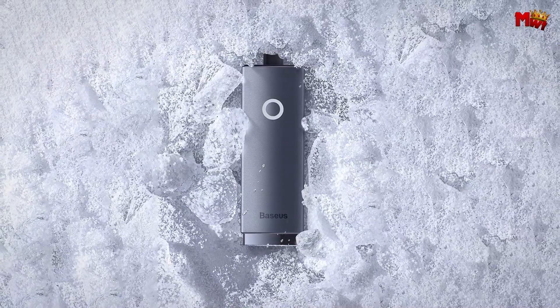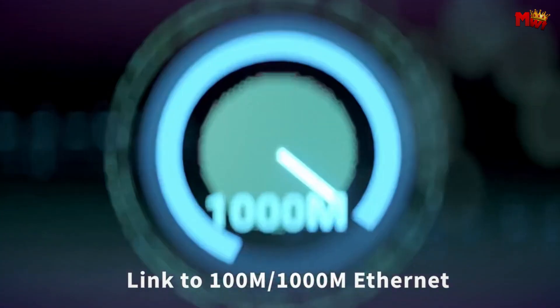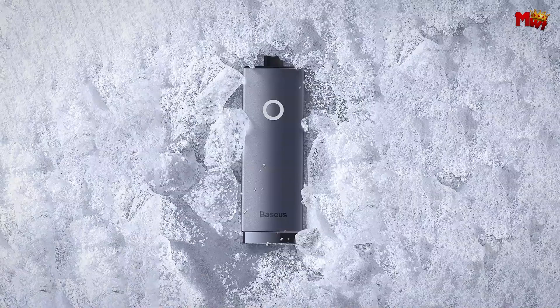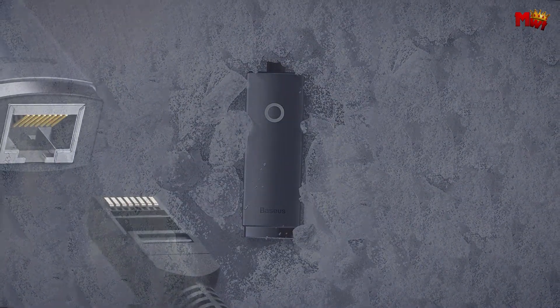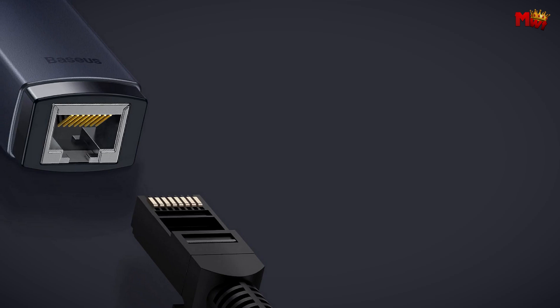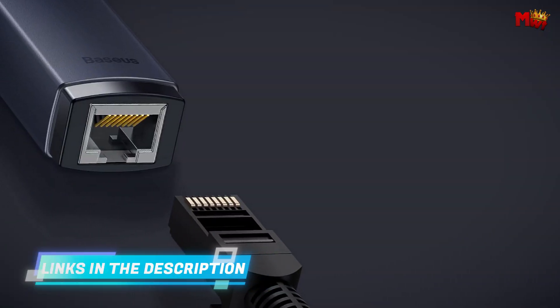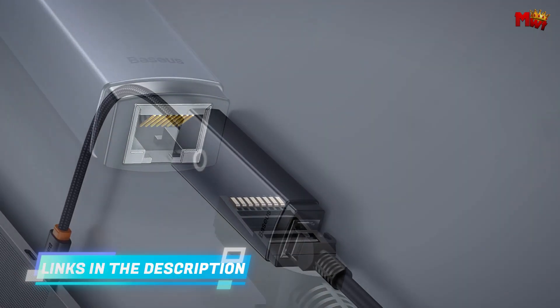The Baseus is designed to be super versatile. It's compatible with a wide range of devices, including Apple MacBooks, Mi Boxes, and other USB-A/Type-C-enabled devices. So if you're using a MacBook and need a stable wired connection, or if you're streaming with a Mi Box, this adapter has got you covered.